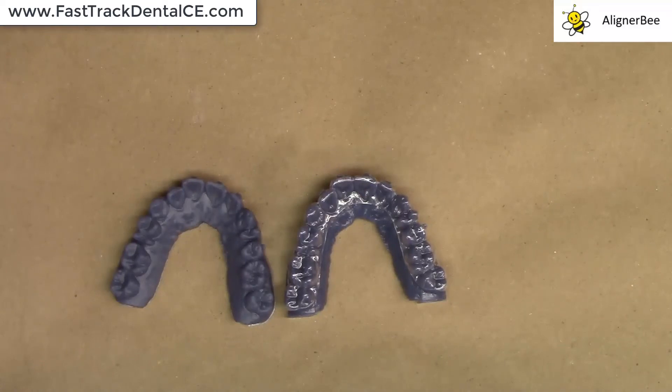This is going to be very helpful, as I can now print more models in the vertical orientation on my SprintRay Pro 3D printer. This is going to really cut down the laboratory time that I have, and that I'm using in 3D printing for my clear aligner treatment.